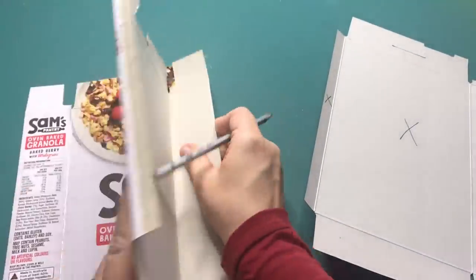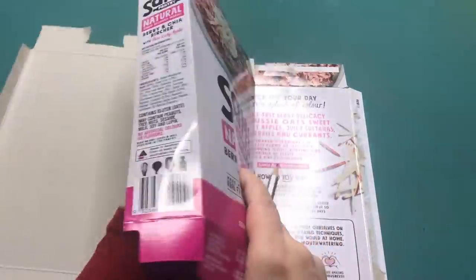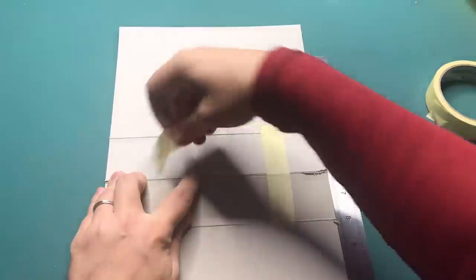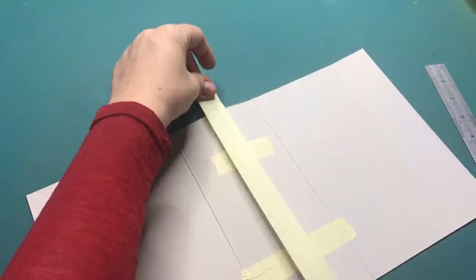I'm starting off by taking apart two cereal boxes. From each box I keep the long side and the short side. You can also make this from one box, but I chose to use two, and then I'm sticking these parts together with some masking tape.